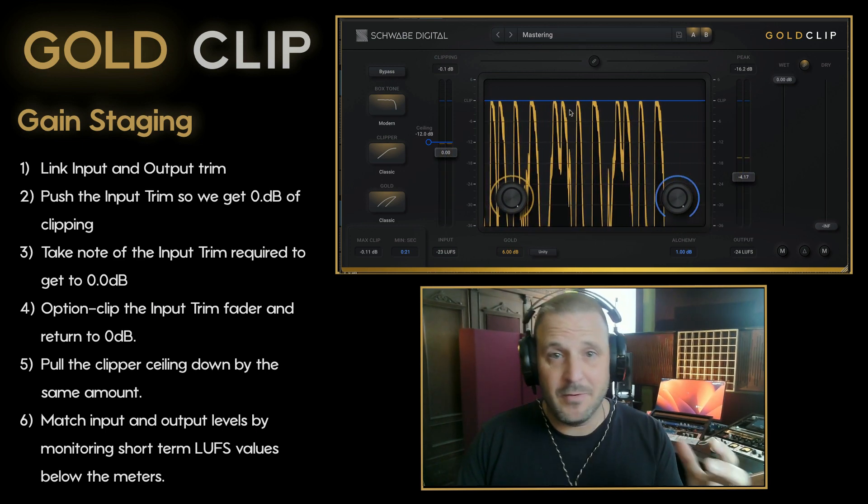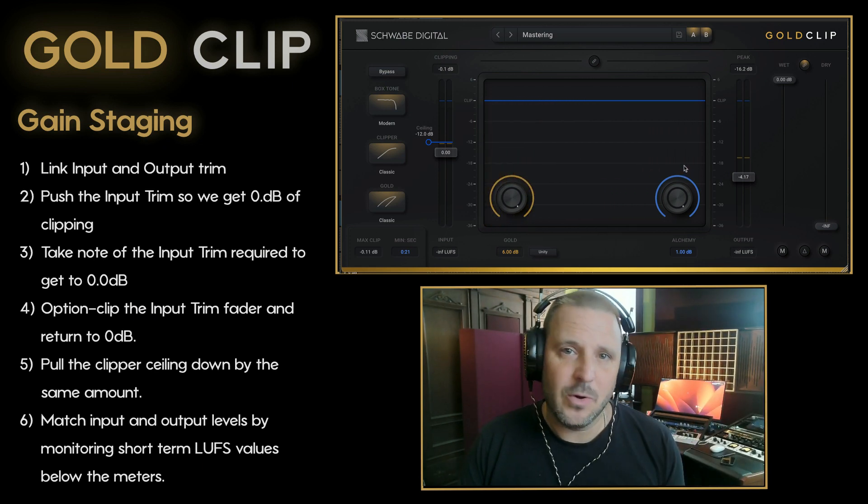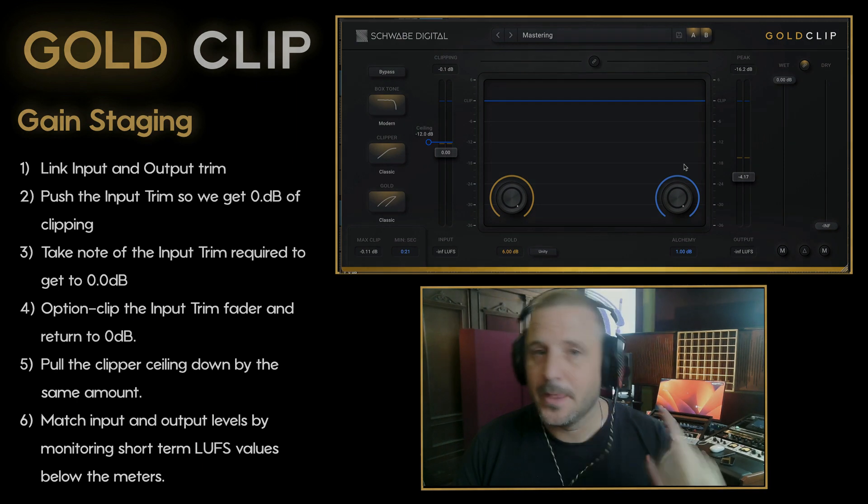So there we have basically even pass-through, but now our peaks are about 4 dB lower than they were when we started.